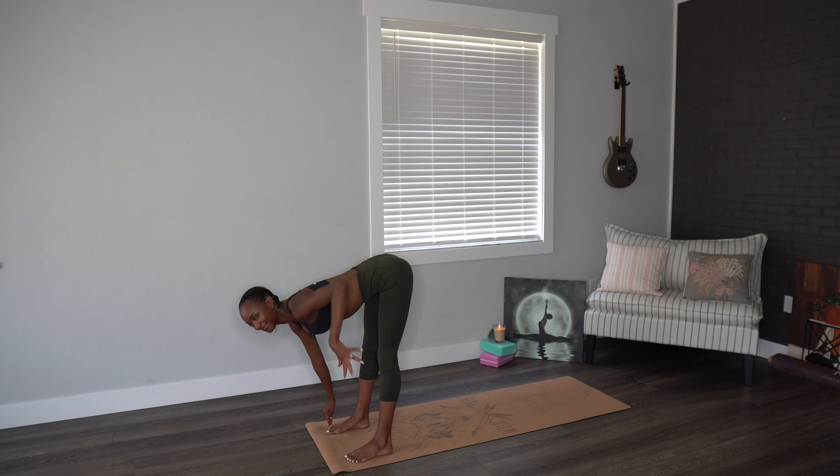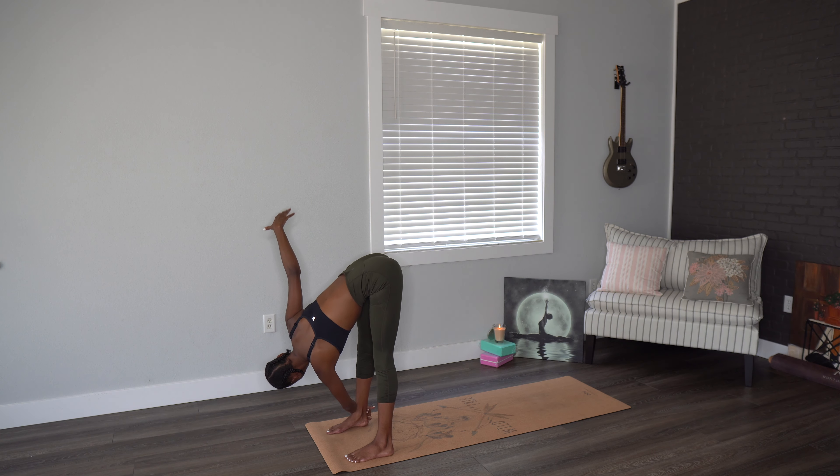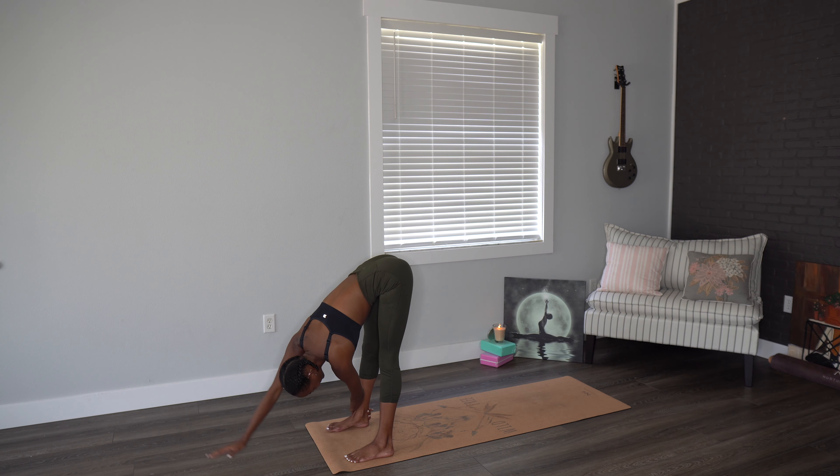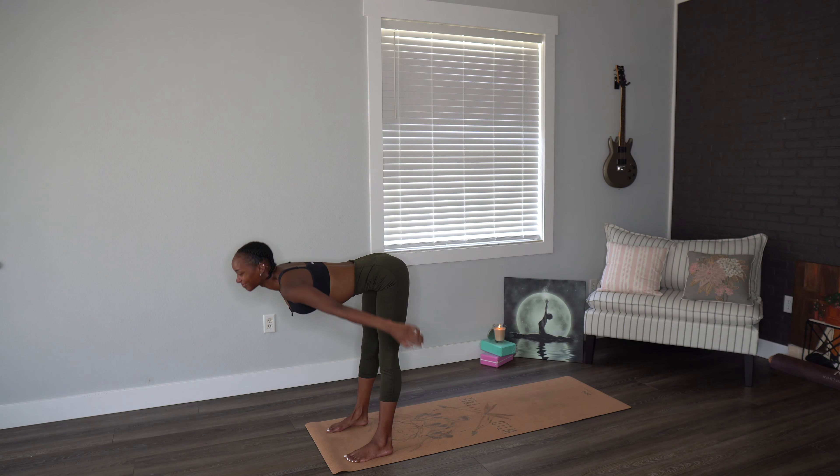Last time, we're going to take the left hand over to the right foot, grabbing the ankle, and then bring that right hand over to the left foot. Twisting here gently, breathing deeply. Holding here a few breaths. Inhaling, exhaling, unraveling yourselves.